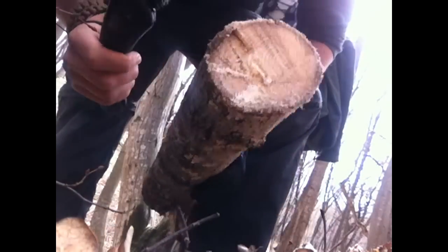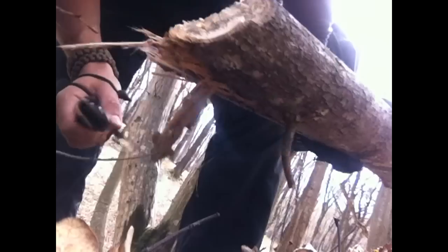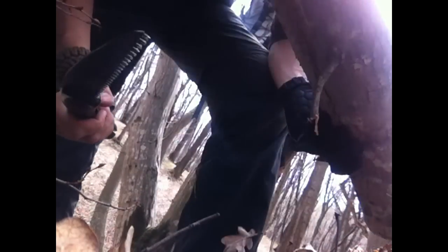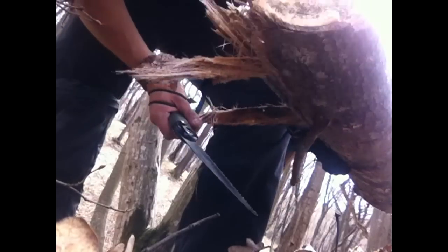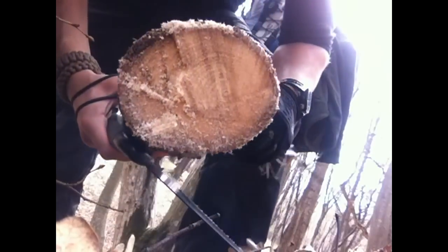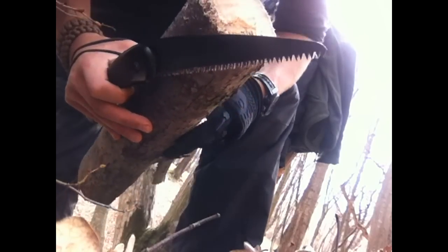That wasn't that much effort to cut around it. It's easier than chopping it like I did last year, around November I think. It's a piece of a tree that fell down and it's not as dry as I would have hoped, but I think this is gonna be good for spoon carving.